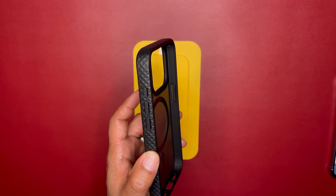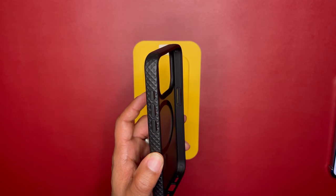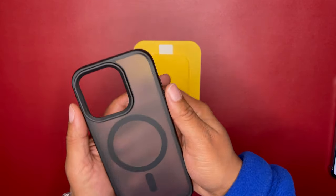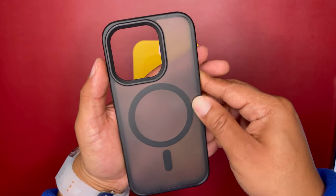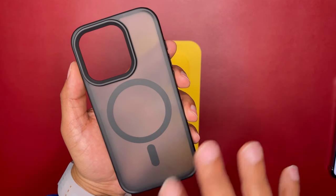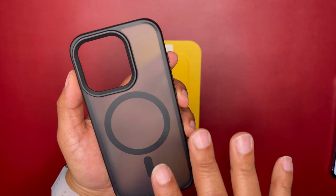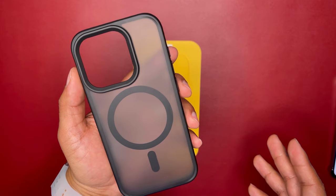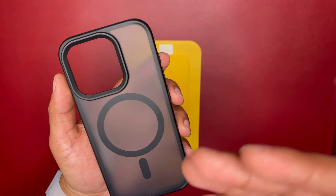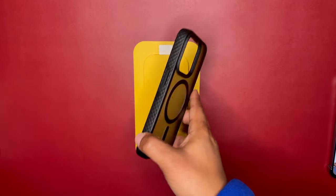It has four-corner airbag protection and is slim and skin-friendly. The anti-fingerprint and anti-slip protection is decent — it does have a matte finish on the back, and it gave me fewer fingerprints than the airbag Lemon Call case. However, it's not truly anti-fingerprint; it has a coating that makes it fingerprint resistant, but you will still get some fingerprints when handling it.